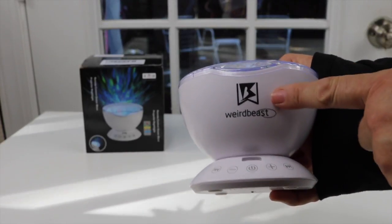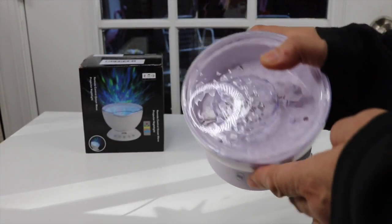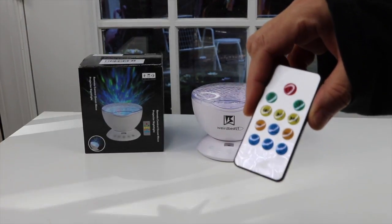This device you can get in the white like what I have. You can also get it in black. It has all the different controls here. This is where the light comes out, but it also has a very nice remote control.